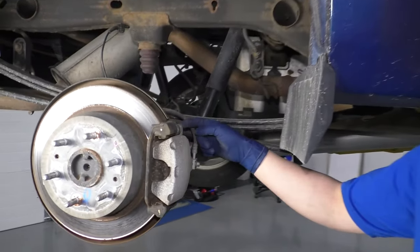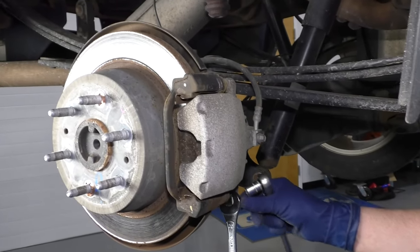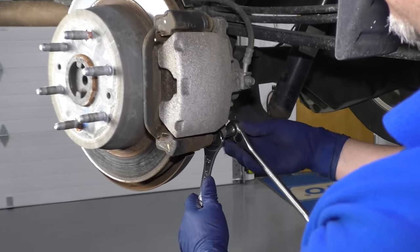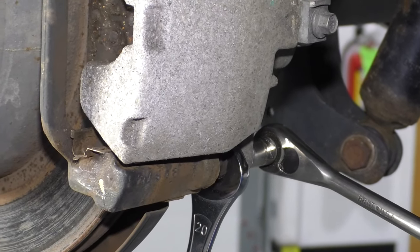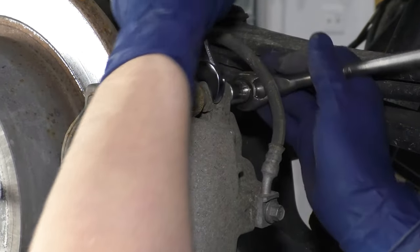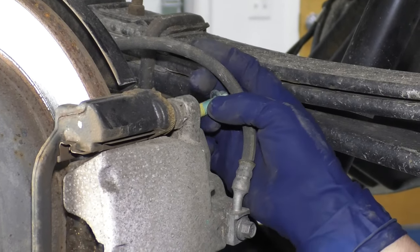You want to take these two caliper bolts out on the backside. We're going to use a 13 millimeter socket, and on the stud you can actually use a 20 millimeter wrench — or 13 sixteenths if you don't have one. I'm going to loosen this up. Make sure you have your ratchet set to loosen. Then hold the stud with the wrench and loosen up the bolt. Take that bolt out.